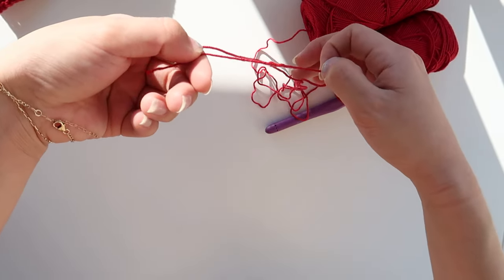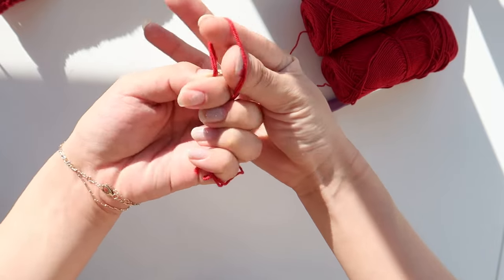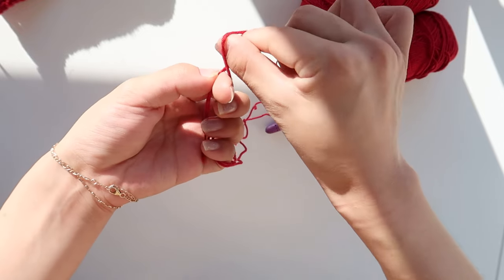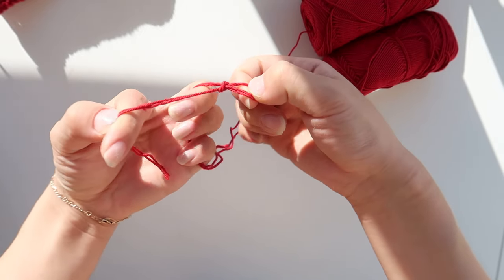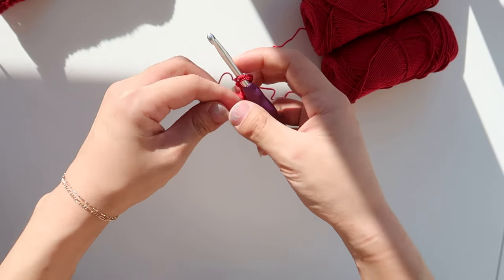Hold both strands in one hand just like so. From here I am going to create my slip knot — you're going to loop it around, twist, and then pull up your working yarn just like that. Then go ahead and put that right onto your hook.